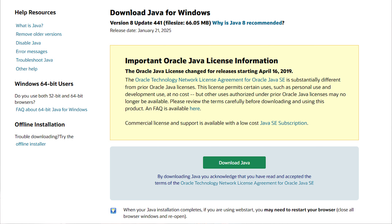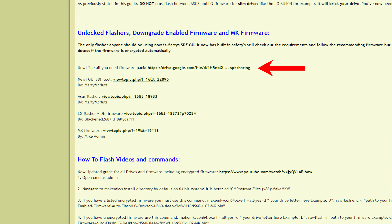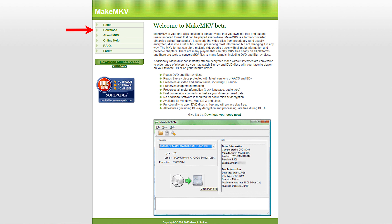All the links to everything we talk about are available in the description below. Make sure you've downloaded the latest version of Java onto your PC. Download the SDF tool flasher — it's the software that will allow you to flash the firmware onto your drive. Next, download the 'all you need' firmware pack, where you'll have access to different firmware for different drives. Extract everything and put it somewhere safe. Download the MakeMKV software — this is the program that actually rips the content. You get a free 30-day period, then it's a $60 license for forever ripping. Not free like it used to be, but you can't put food on the table with free. I think it's worth it and the alternatives are way more expensive anyway.